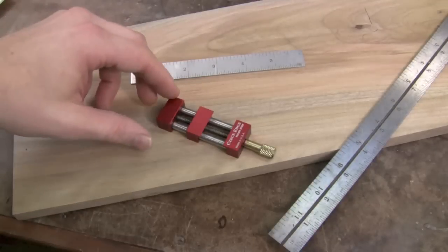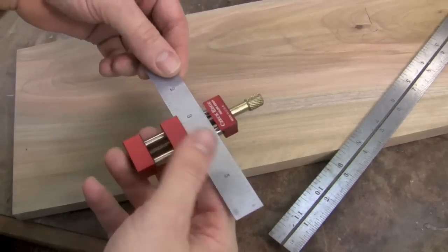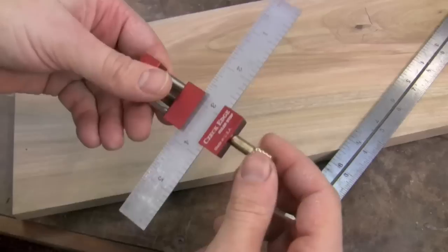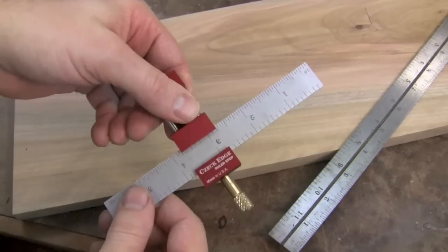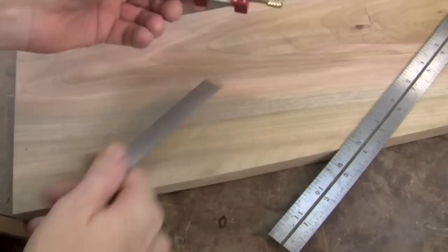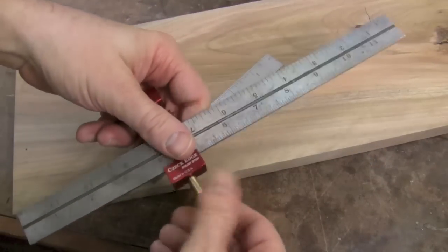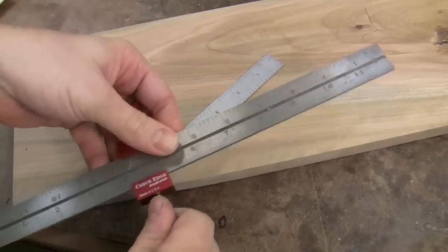What I love about this stop is that you can hold a variety of things in the jaws. From a simple six-inch ruler — just cinch it up with a little twist of the knob and that ruler isn't going anywhere. You can slide that out and put in a 12-inch ruler: open it up a little wider, get the ruler in there, cinch it up — good to go.